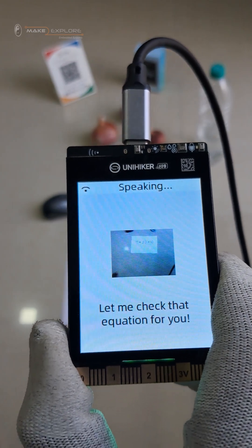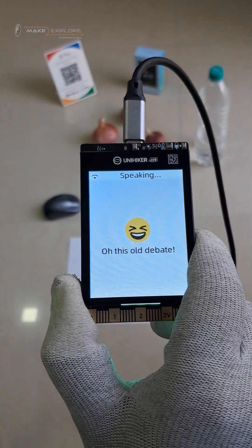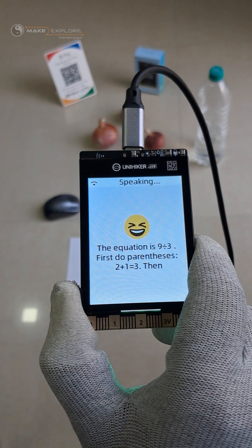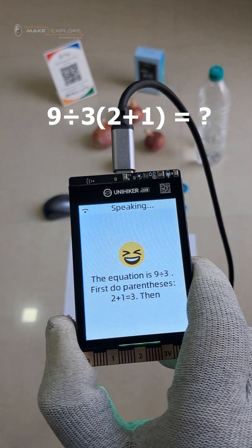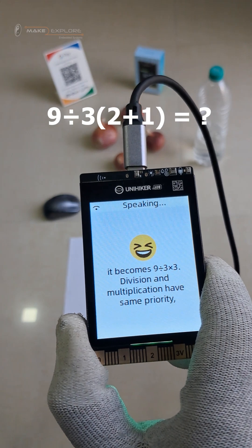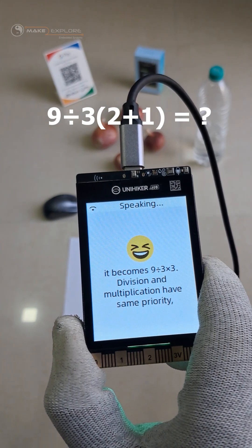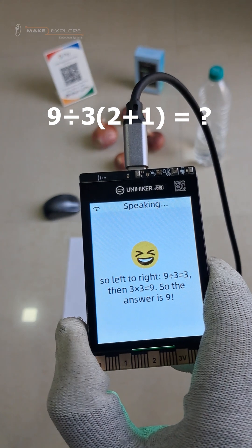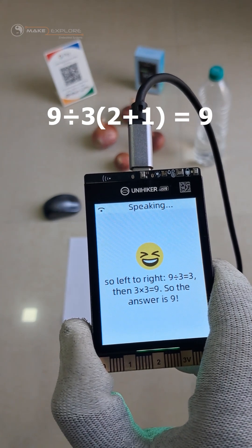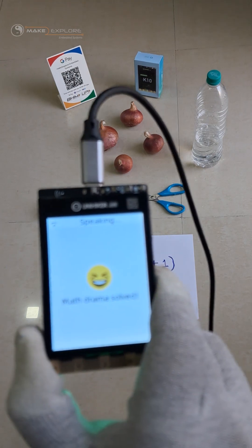Let me check that equation for you. The equation is 9÷3×(2+1). First do parentheses: 2 plus 1 equals 3, then it becomes 9÷3×3. Division and multiplication have the same priority, so left to right: 9÷3 equals 3, then 3×3 equals 9, so the answer is 9. Math drama solved.